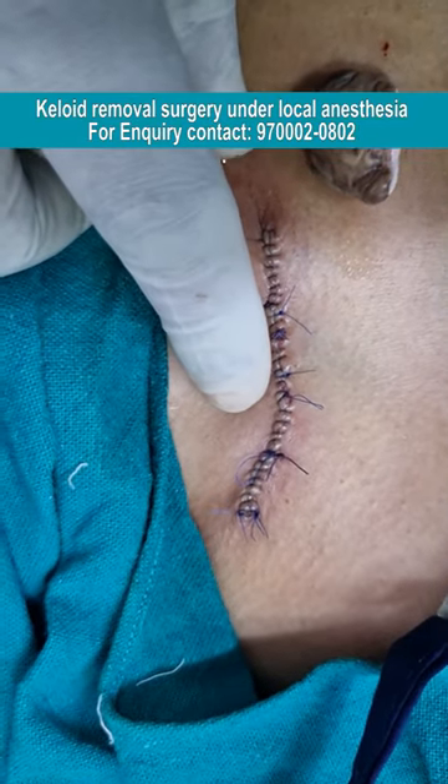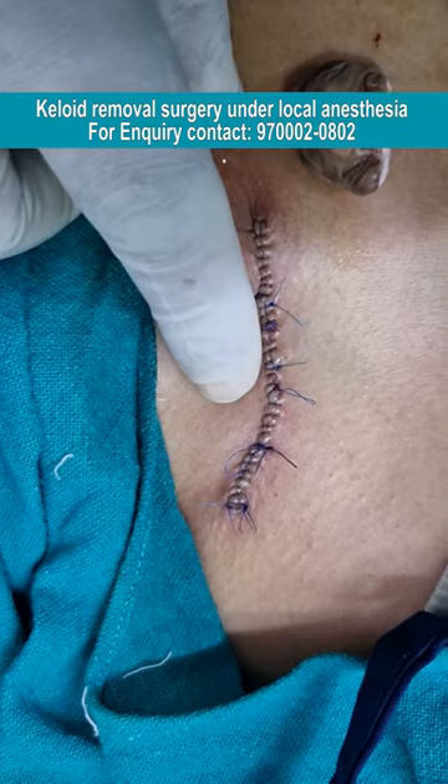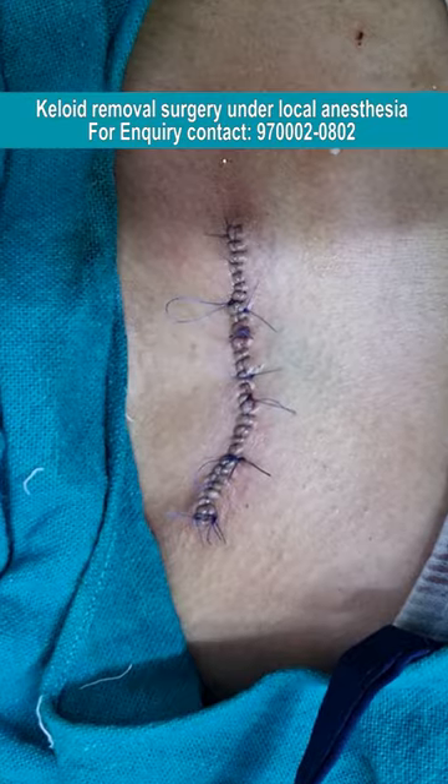We will be removing the stitches after 10 days. After stitch removal, we will be going with laser maintenance sessions. We have advised five laser maintenance sessions to avoid reoccurrence in the future. Thank you.